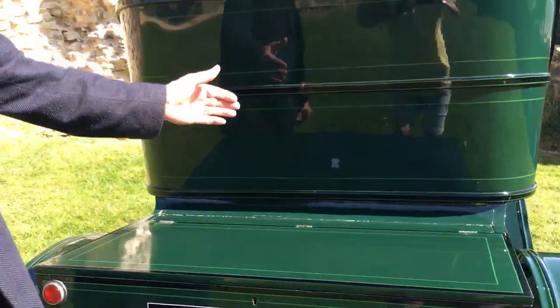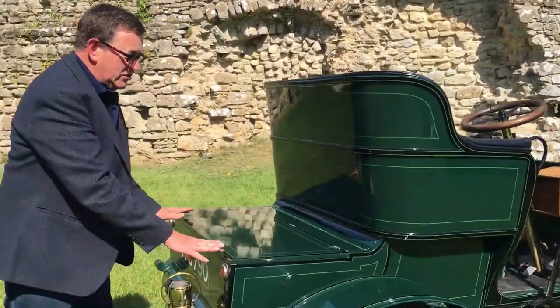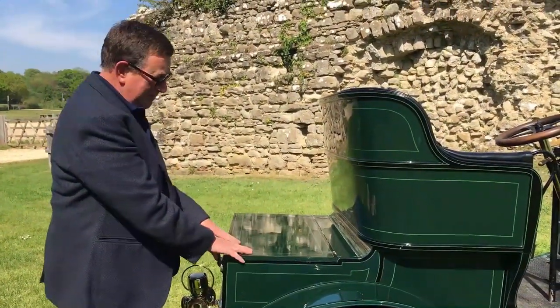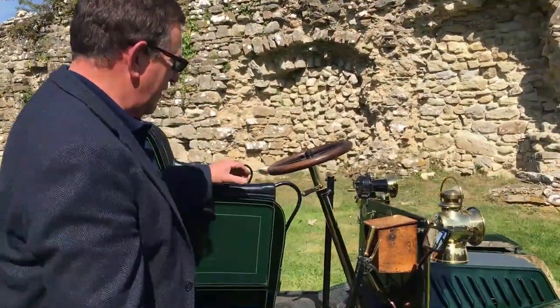As I say, this had a four-seater body on it. We basically converted it back to as it should be with a two-seater, and the boot space itself was actually used just for the passengers' feet, with the seat stuck on the back. Great resilient little motor car.